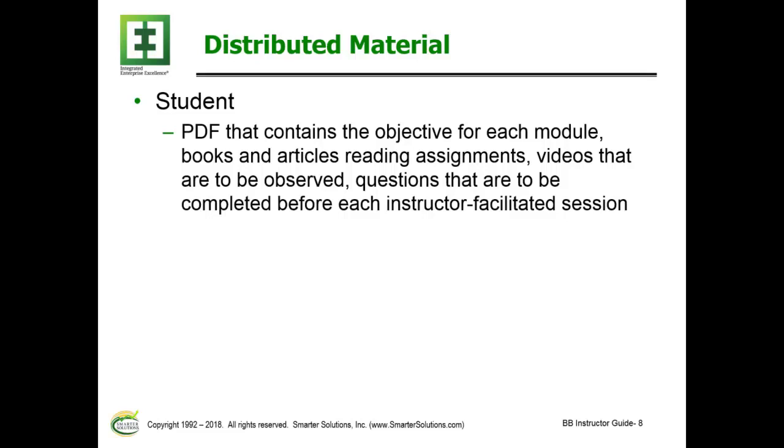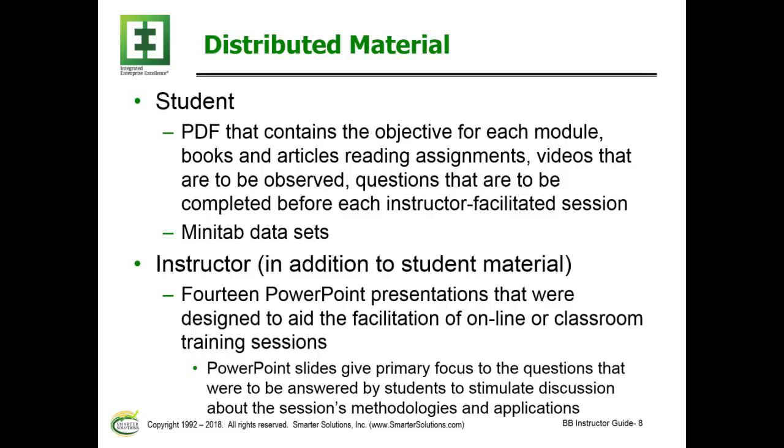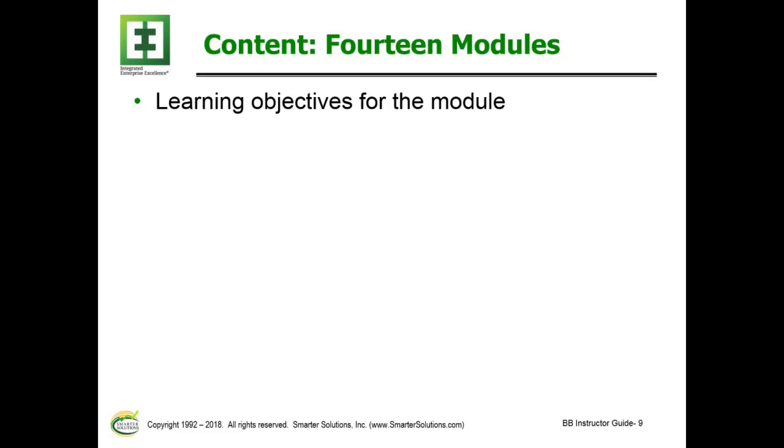The student receives a PDF containing the objectives for each module, the books and articles they are to read, the videos they are to observe, and questions to be completed before each instructor-facilitated session. They are also given Minitab data sets. The instructor receives the same information, but additionally is given a PowerPoint presentation for each module to aid facilitation of online and classroom training sessions. The focus of these PowerPoint presentations is to discuss the problems addressed between sessions by students, stimulating discussions on the use of the material both theoretically and in their work environment.